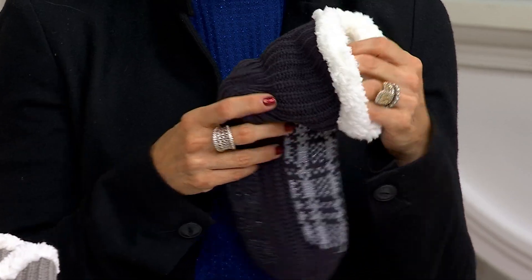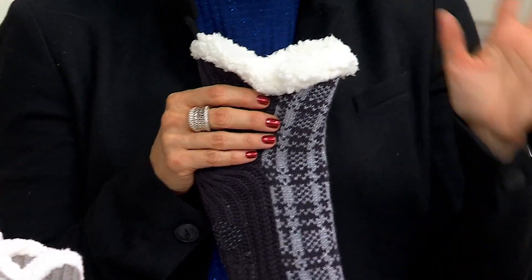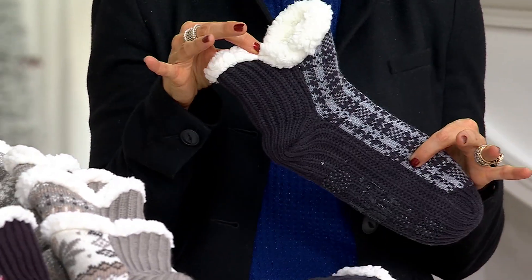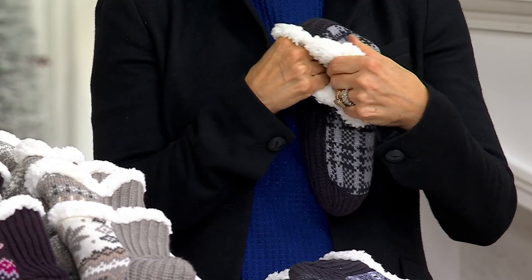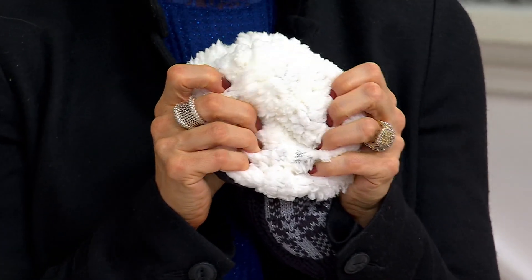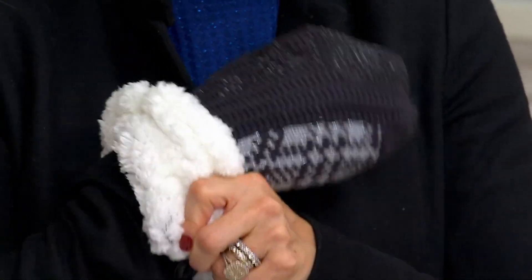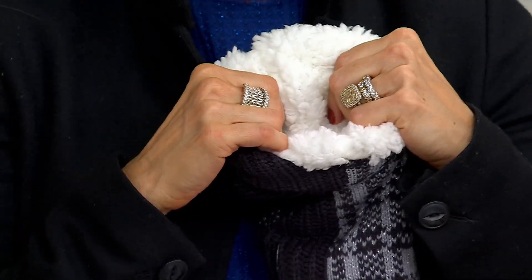Muck Lux is the brand. You're going to get a set of four, so a total of eight cabin socks. They're all ankle height, lots of different designs in different colors, but every single one of them has this faux sherpa lining literally down to that tippy toe, and infused with shea butter.